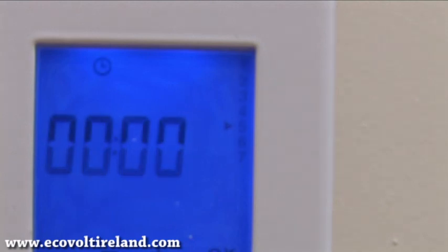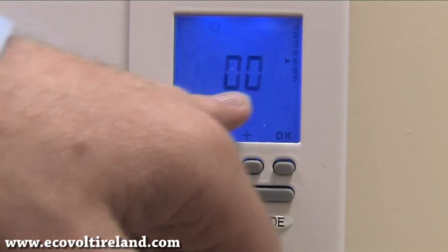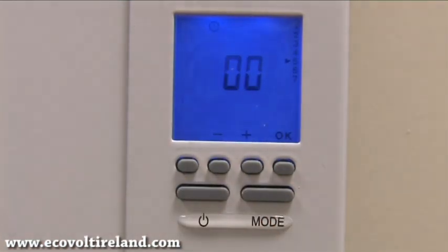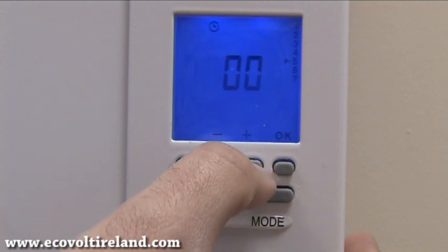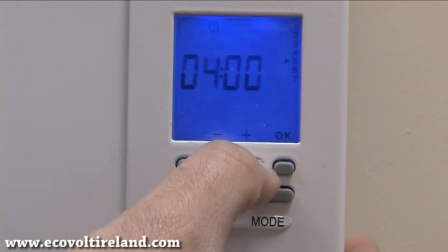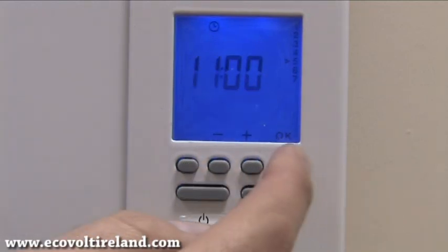After we've selected the day we need to select the hour. This clock is a 24-hour clock, so we need to select by pressing the plus or minus what hour of the day it is. Once that is done we press the OK button.